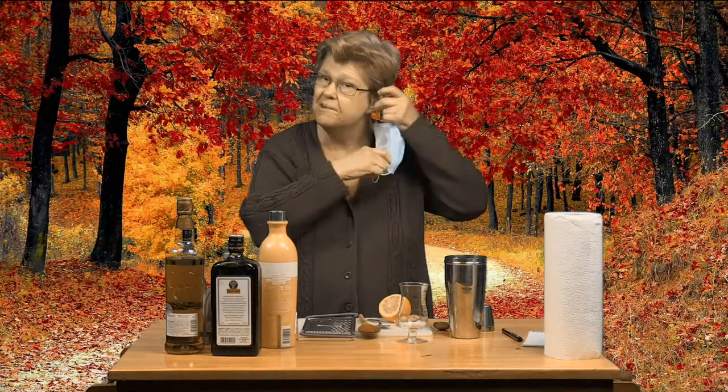You'll notice I'm wearing a COVID mask because I want to set a good example about being cautious during this pandemic and actually adhering to the safety precautions that we've all been encouraged to use. But for the sake of demonstrating, I'm going to remove the mask for now.